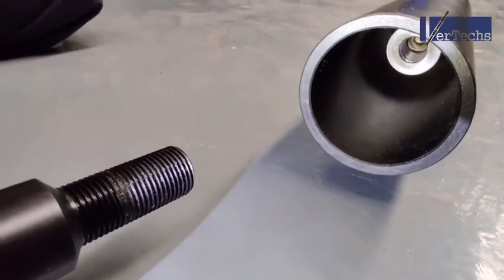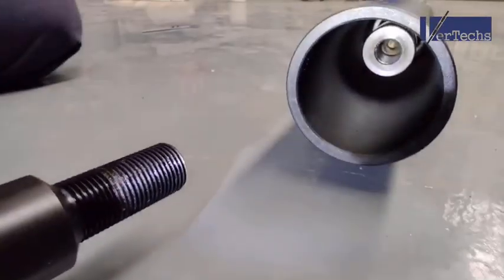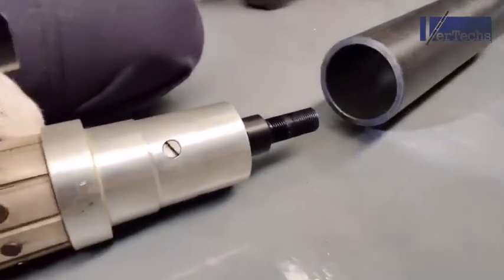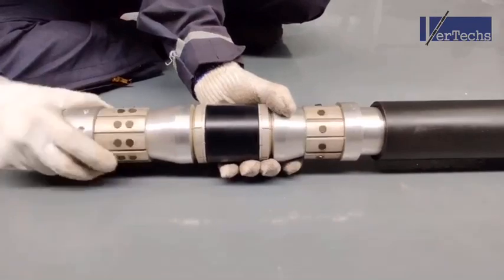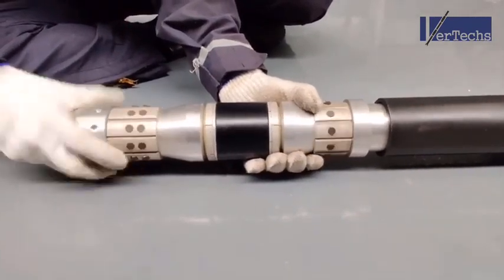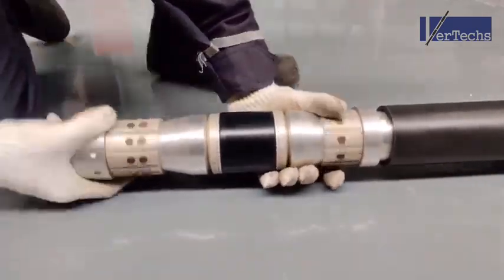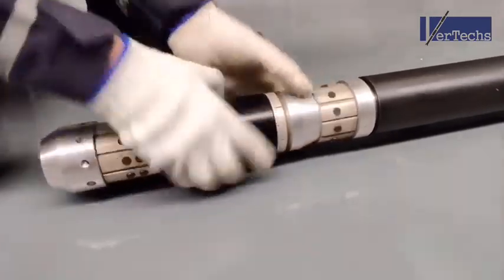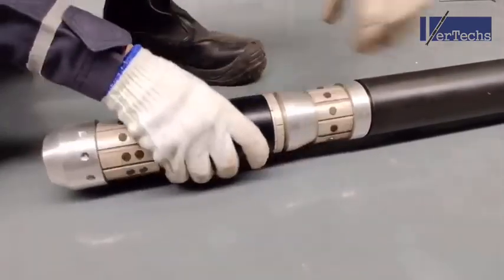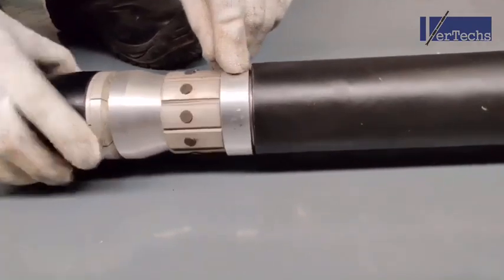Now we're going to make up the plug into the mandrel of the setting tool. We have to make sure the setting sleeve is pushed against the setting ring on the plug.